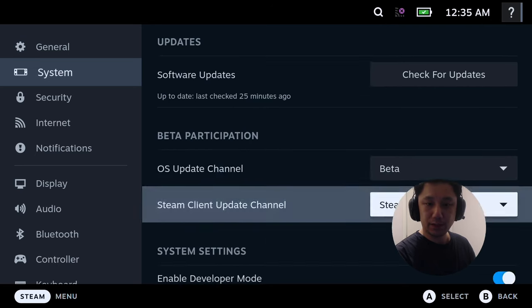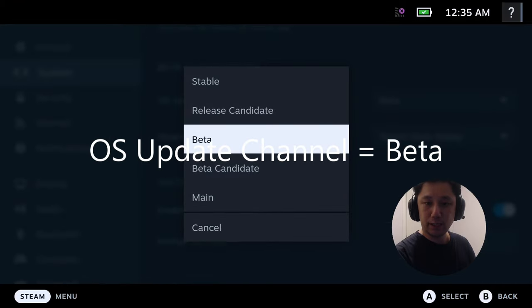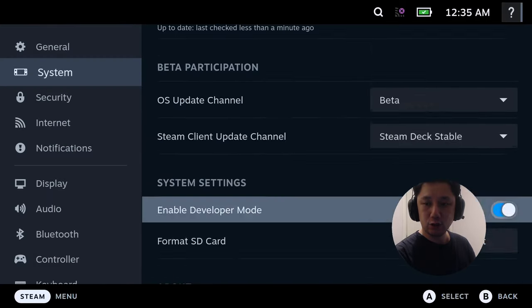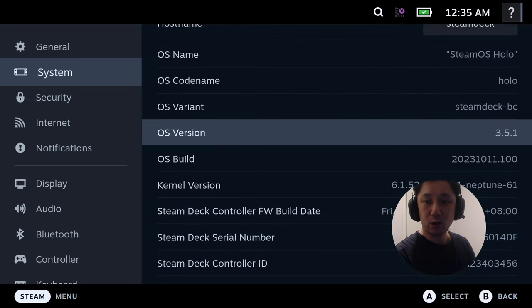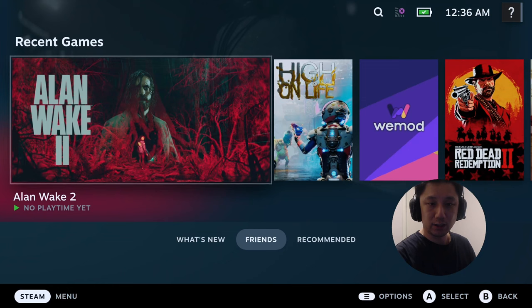If you have the beta participation OS update channel, set it to beta and then update. Right now the beta version is 3.5.1. Once you've updated this, the graphics are upgraded and it runs a lot better.